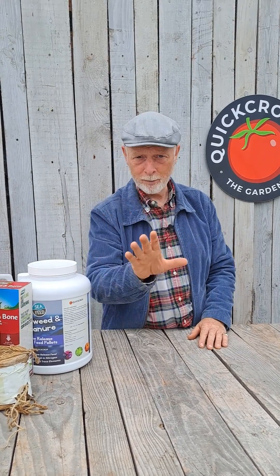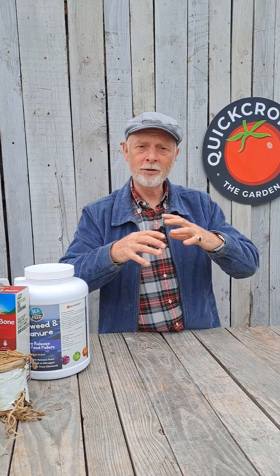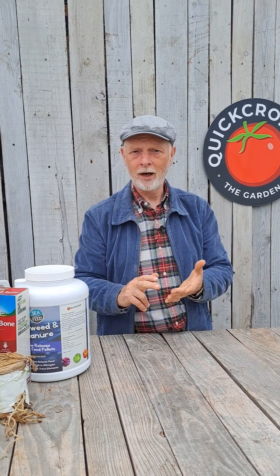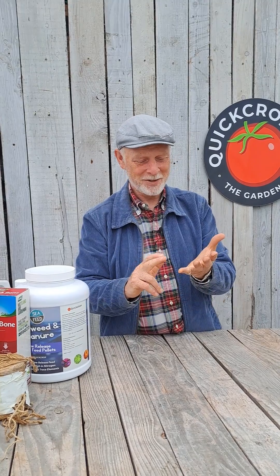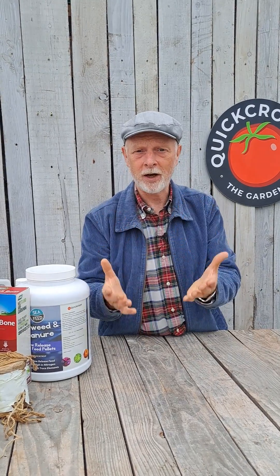I'd recommend the organic one, but just to be clear: NPK are the three main elements for growing plants. They are nitrogen, phosphorus, and potassium — potassium is your K. Nitrogen is for leaf and stem growth, phosphorus is good for root growth, and potassium is for flowers and fruits.